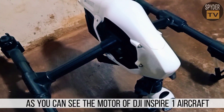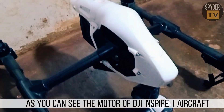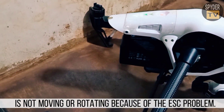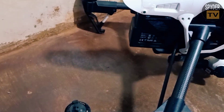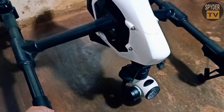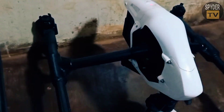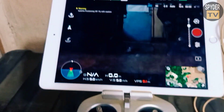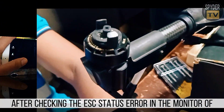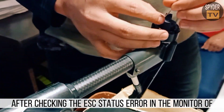As you can see, the motor of the DJI Inspire 1 aircraft is not moving or rotating because of the ESC problem. After checking the ESC status error in the monitor of the DJI Go application, the next step is repair.